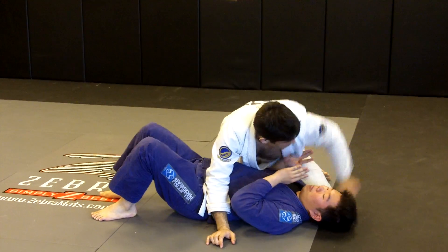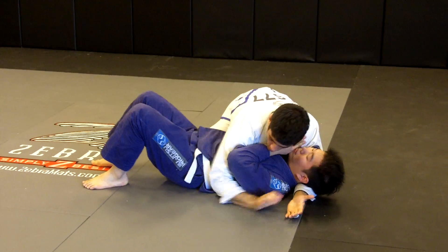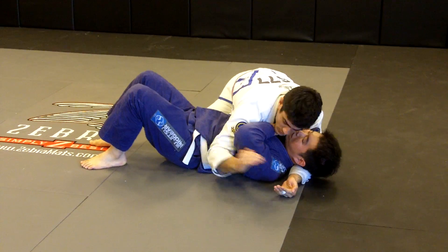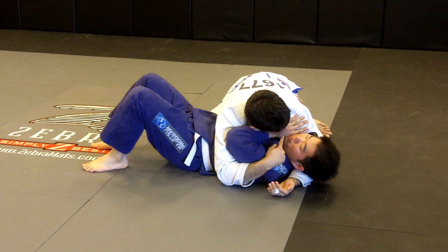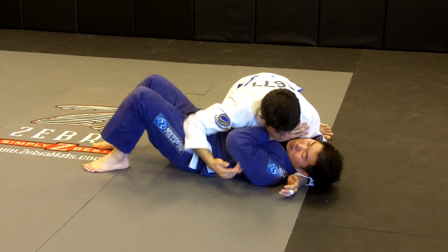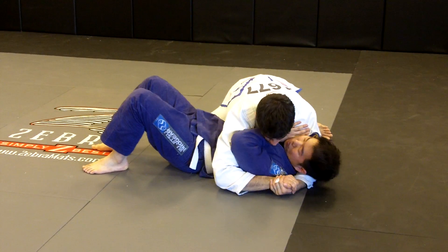And once again, the technique: one arm around his head, one underhooking. The one around his head is palm up. I'm going to make a gable grip with no thumbs. Now this elbow is going to flare open and this one is going to punch down here, controlling his hips and controlling his face with shoulder pressure.